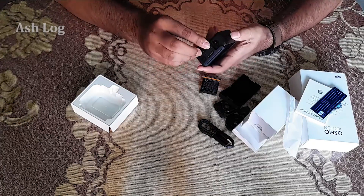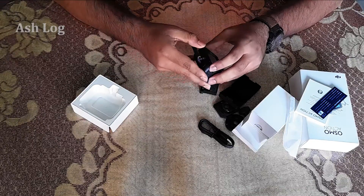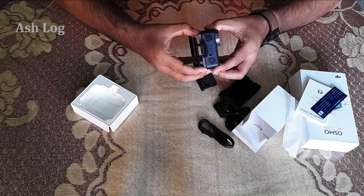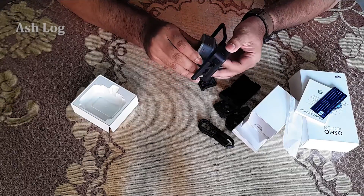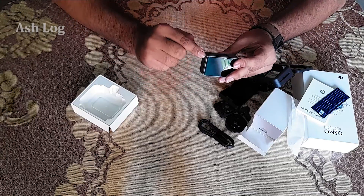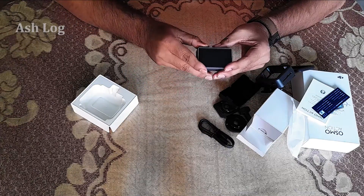I'm going to try and show you the battery and controls carefully. I will show you in a moment.